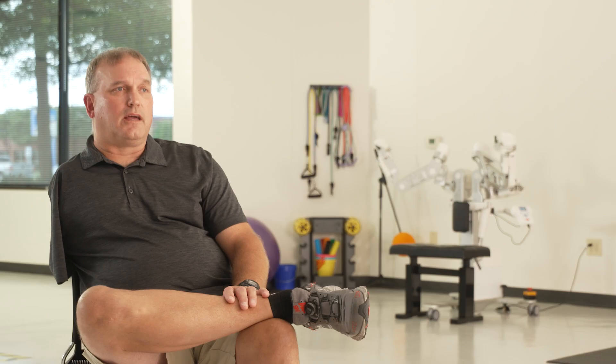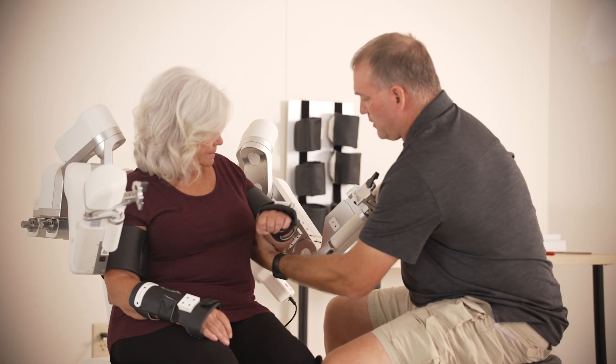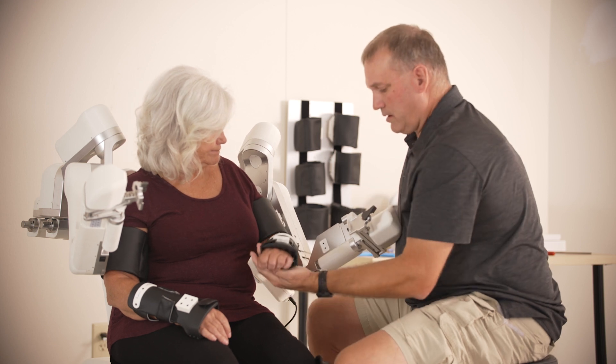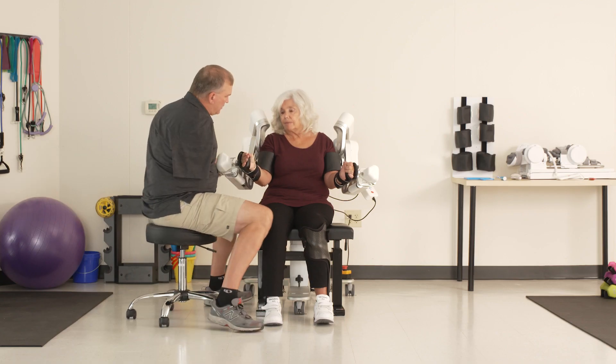I've been an occupational therapist since 1995, and I've been working with stroke, brain injury, spinal cord, and amputee populations. My patients come to me in the outpatient clinic, inpatient clinic — I've seen them in ICU. The first thing they say to me is, 'I want my hand to work.'